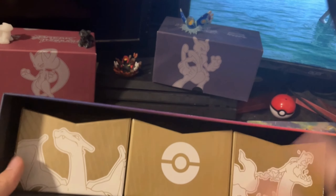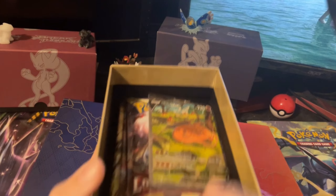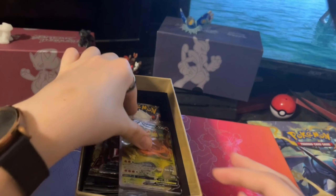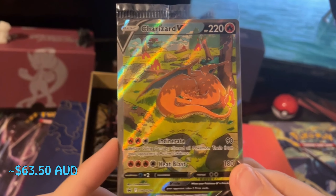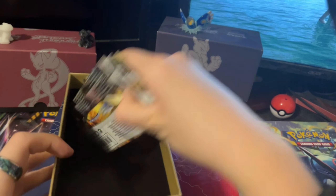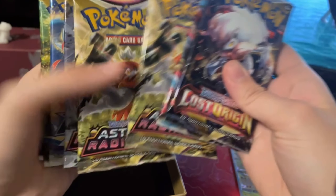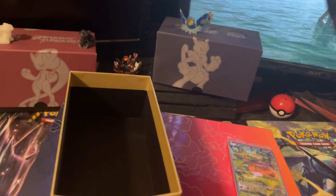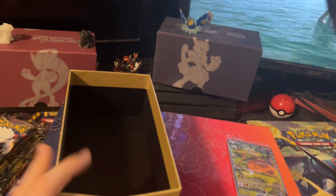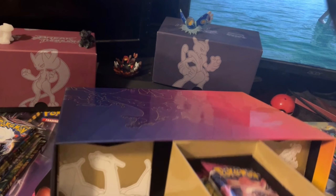And then we get our little drawers in here. Here are some packs and everything. We've got the promo cards in here, which is sick. Look at the artwork on that first one — we'll open that in a little bit. Then we've got some packs: Lost Origin, two of them; three Astral Radiance; and three Brilliant Stars. I think we'll open those in that order. Gonna pop those to the side and just go through the box as it is.